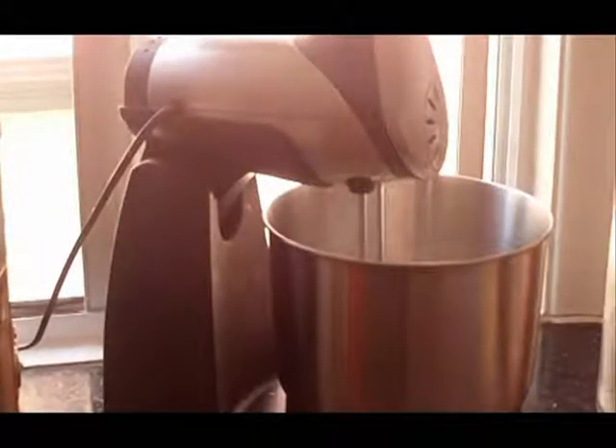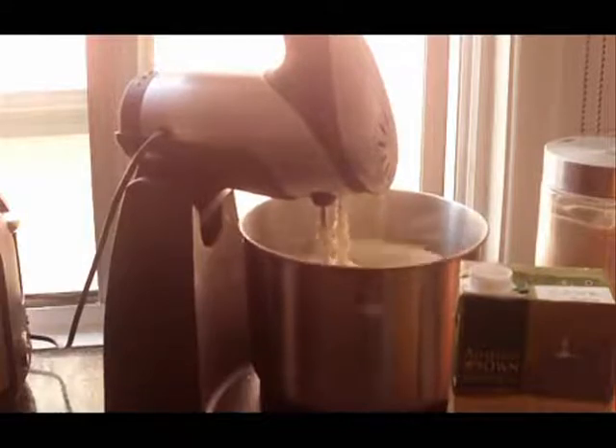Now I'm going to start the mixing process. You might have to add a little bit more milk depending on your mixture — if you're using normal milk or doing the normal style of lamingtons. With mine, I had to add a little bit more, so probably make it a full cup of milk or so.